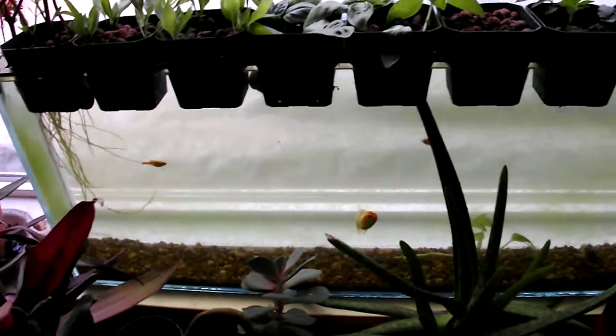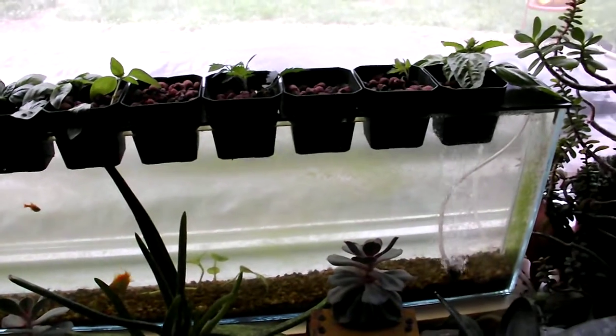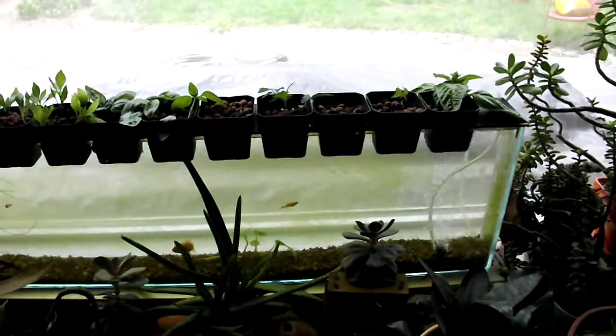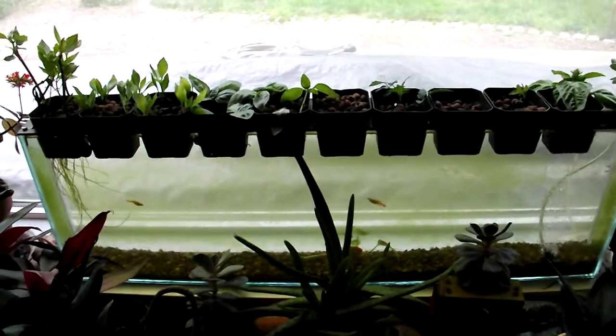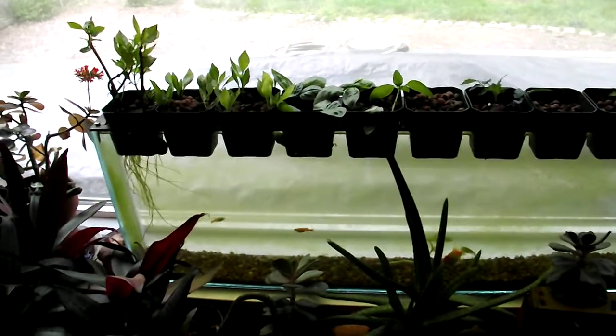It seems like a pretty stable little system. We've had different plants come and go — lettuce, scallion, and other things — and at this point I'm just trying basil because it seems to root so fast, and I love pesto.